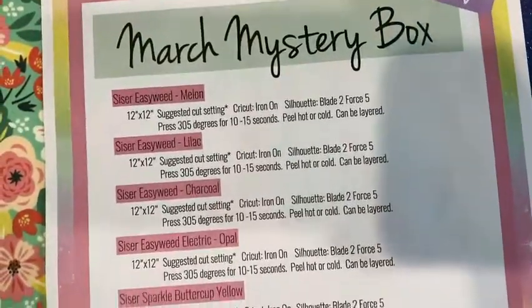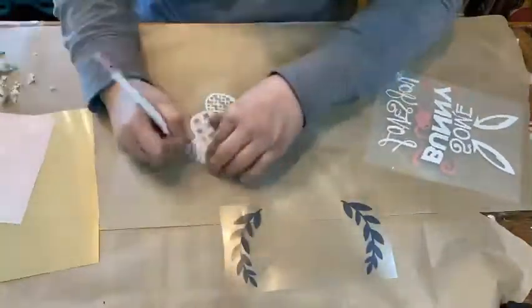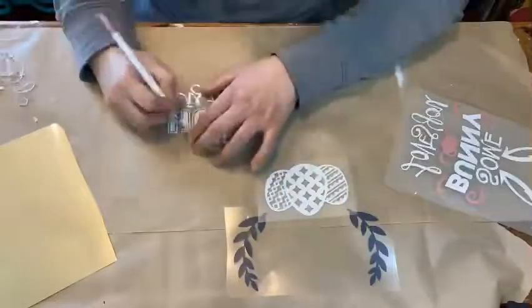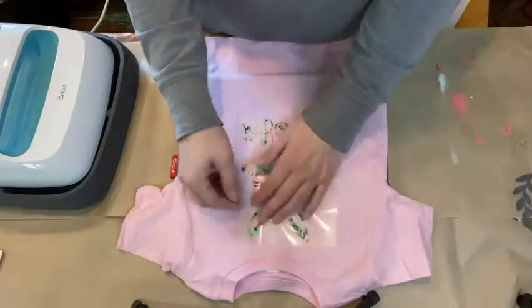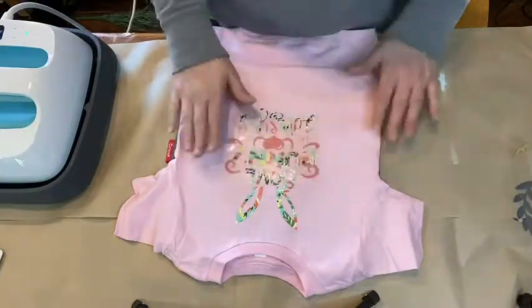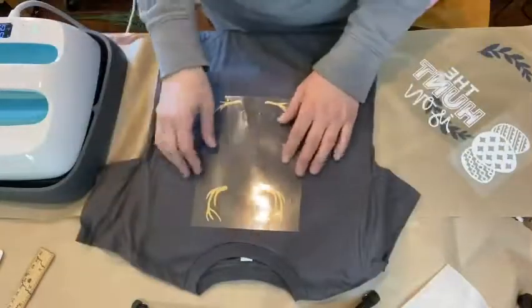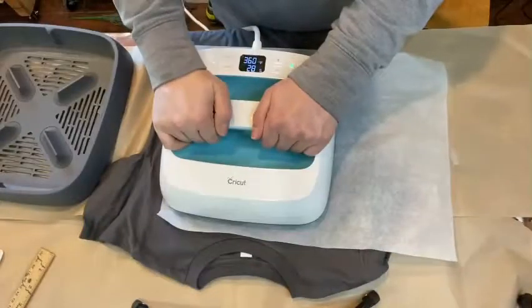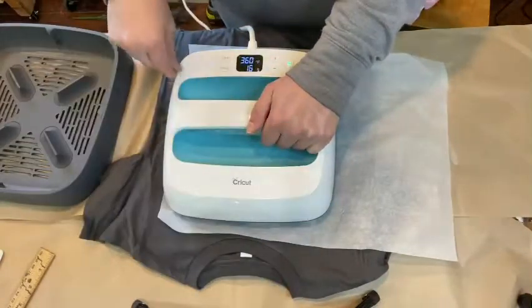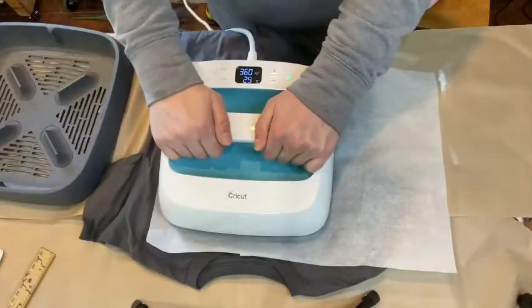Okay, let's do some HTV projects. In addition to telling you the name and everything, the info sheet also tells you the cut setting and the press setting if you're using an EasyPress or a heat press. So I'm weeding these out. Both of these files were in the cut files that they sent. I just had to add in some gold HTV of my own — otherwise everything else I tried to use from the mystery box. And how adorable did that little bunny turn out with the pattern HTV? I picked up these shirts and will leave a link down below. I'm using my Cricut EasyPress to press these on.